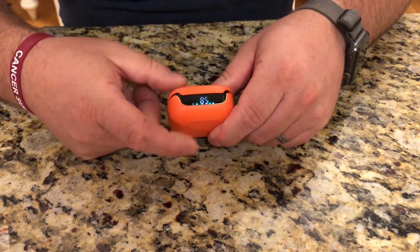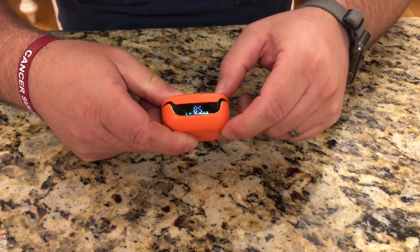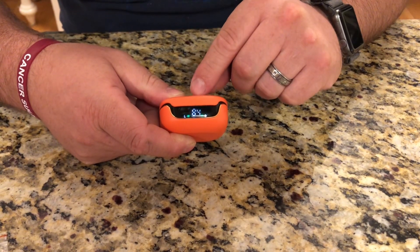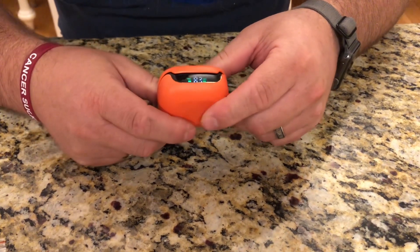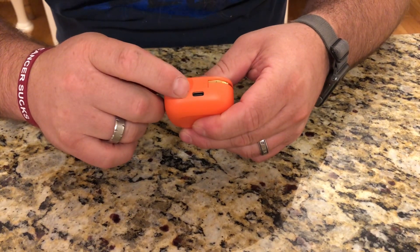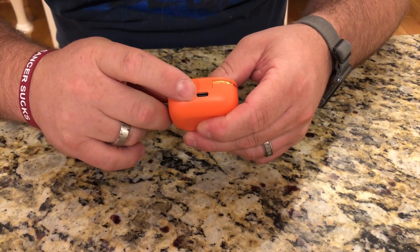The display shows how much battery is left inside the case, and on a full charge of the case it'll last for about 40 hours of headphone use. When the case gets low you just plug it in with the included USB cord and charge the case back up.